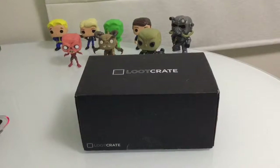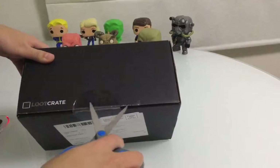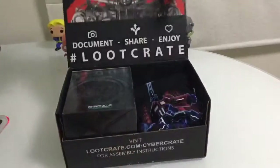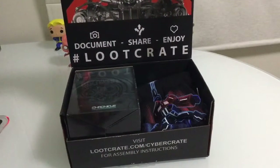Hello guys and welcome back to another loot crate unboxing. Today I got this loot crate here - it's the bigger version. Let's cut this open and see what we get.